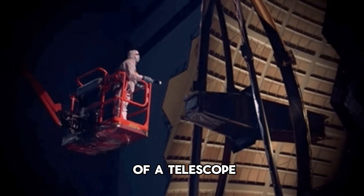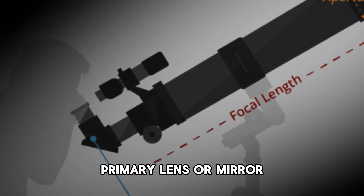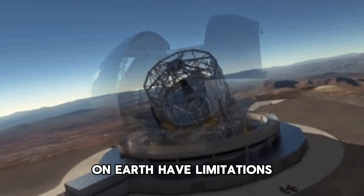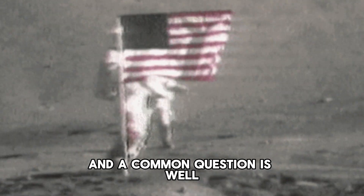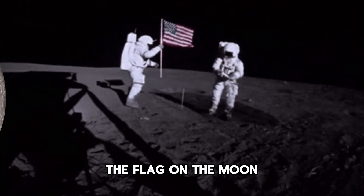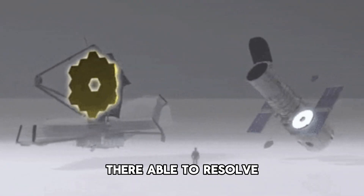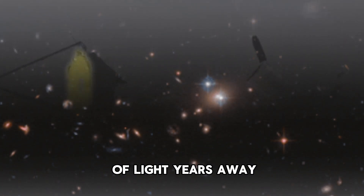The resolving power of a telescope depends on its aperture — the diameter of its primary lens or mirror. Even the most advanced telescopes on Earth have limitations when it comes to resolving objects on the moon's surface. A common question is: if we can't even see the flag on the moon, which is our closest celestial neighbor, how are telescopes able to resolve distant galaxies billions of light years away?